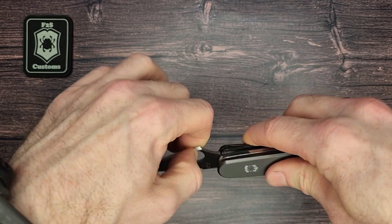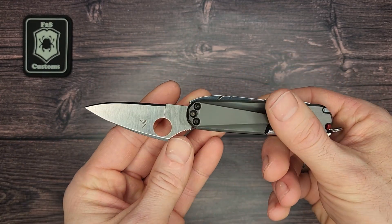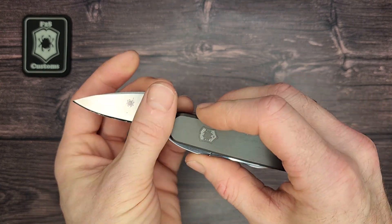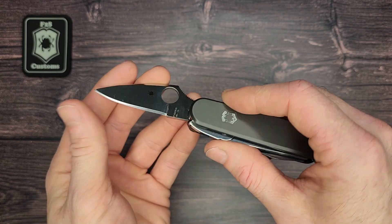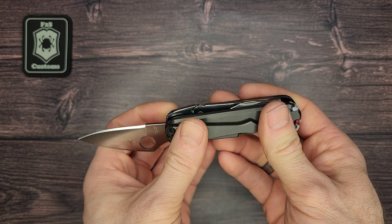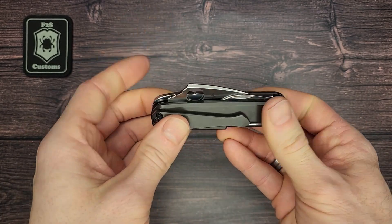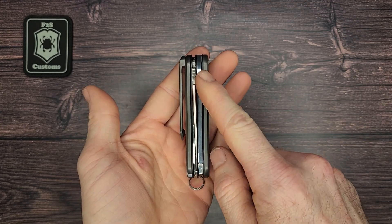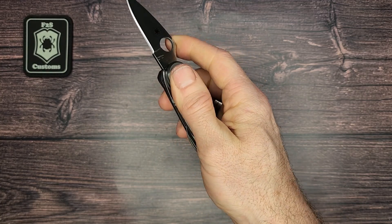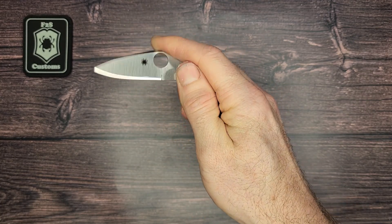It has a Spyderco Dragonfly blade, which is where it gets the name Dragonox. This had to be re-profiled — you see it's been sharpened up again — so that it could be placed in the same place where the original blade goes. It's got a really nice, good snap to it. Also with this build being so thin, you can easily reach over the pliers and open this with one hand. Just like that — some nice access that way.